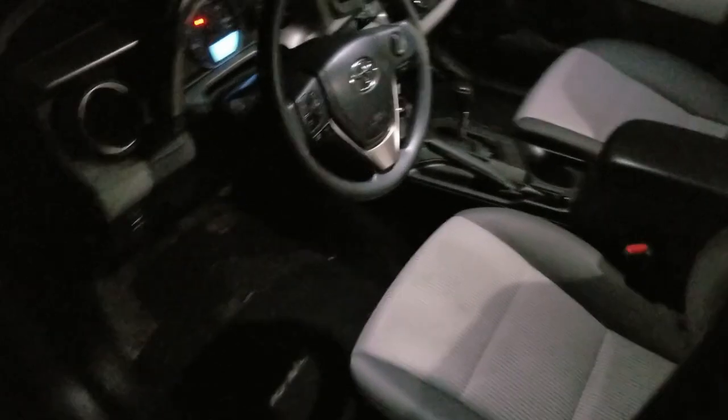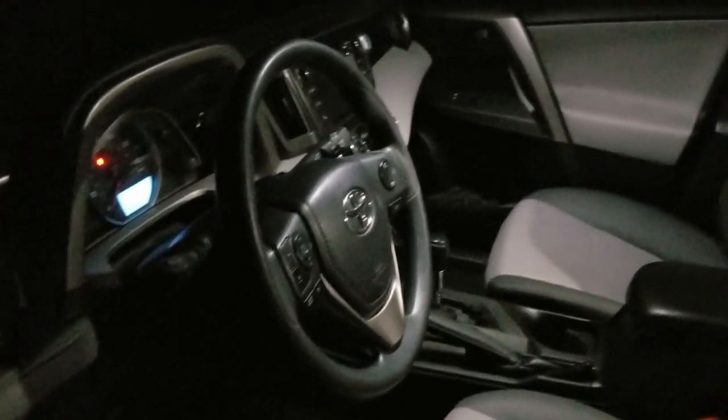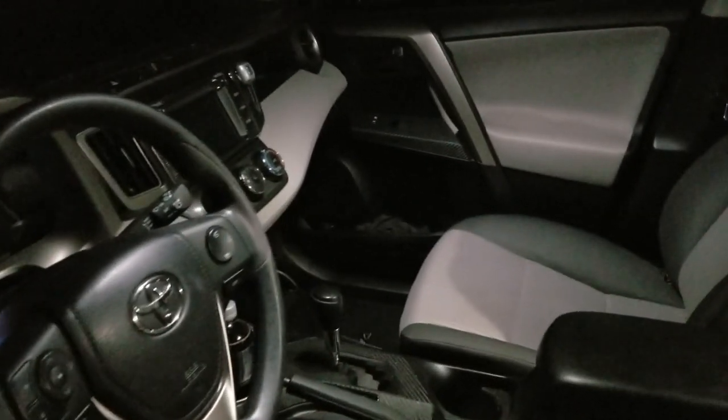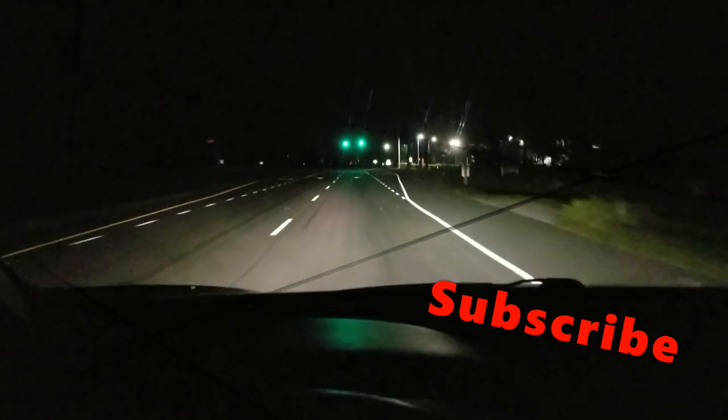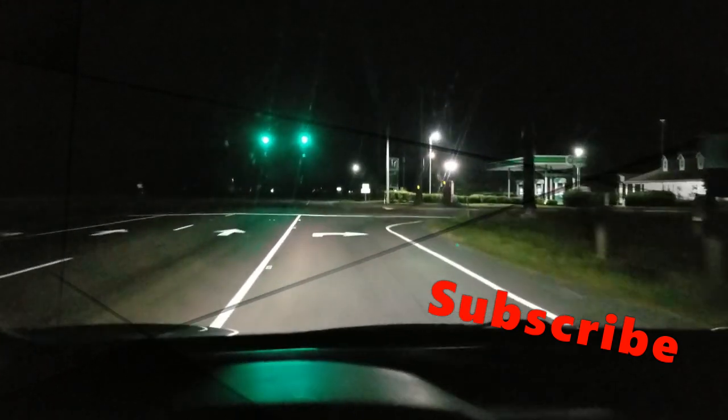After a couple of months my lights work perfectly. Look how bright it is inside — you can see right through it. It's a very nice white light that brings the vehicle a very nice expensive look. Guys, if you have any questions please leave them in the comment section below. Thank you for watching.